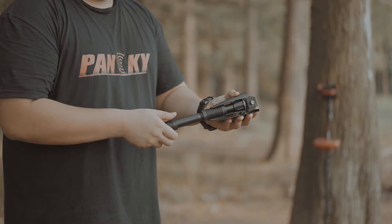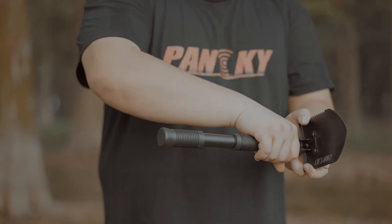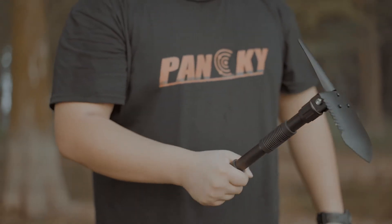Rotate the handle onto the shovel and then adjust the angle to preferably 90 or 180 degrees. Press lock to set the angle and start using your device.